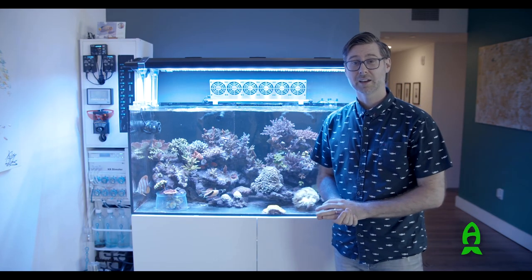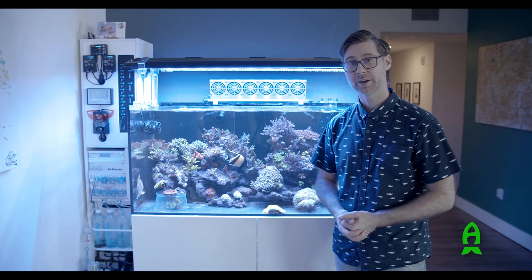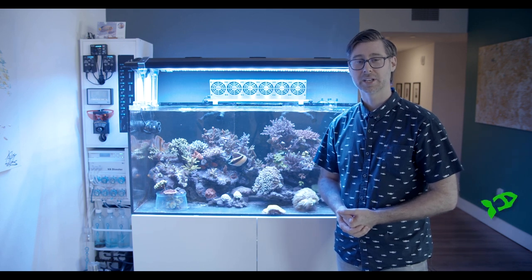Once again I want to thank Richard and Reefs.com for the opportunity to do this video today. I hope you enjoyed my aquarium — if you did, come follow me at Aaron Duss on Instagram and ThinkOceania. Thanks a lot!